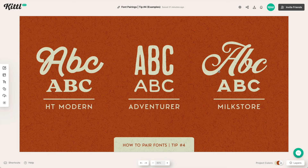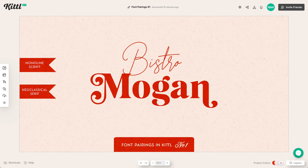Let's look at some examples of font pairings that go well together. In this first example, we have a monoline script mixed with a neoclassical serif style. These work together because they're very high contrast — one is a script monoline style with very thin lettering, and the bottom is an extremely bold serif font. You wouldn't really want to use that script font for subtext, as it'd be hard to read.